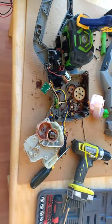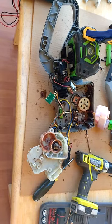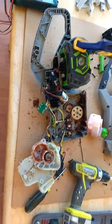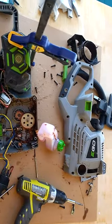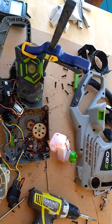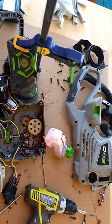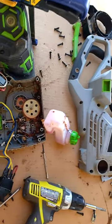This is a teardown video of the Ego 56-volt 16-inch chainsaw. This one had a problem with the controller — it will run for a second or two and then shuts off. I tore it apart and tried to fix it, but they sent us a new one, so I figured it was worth it to try to make it work.